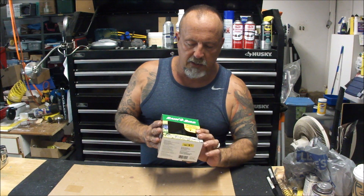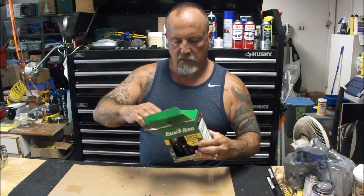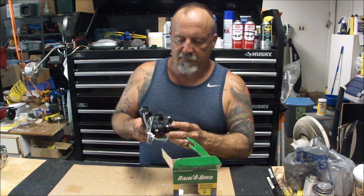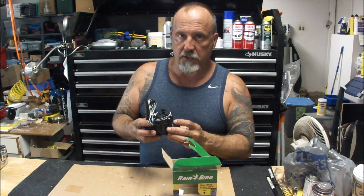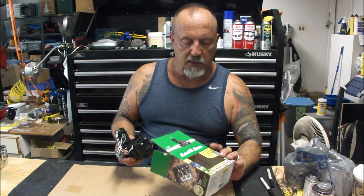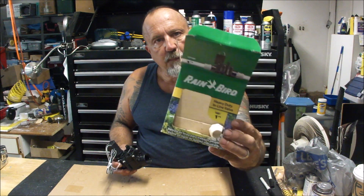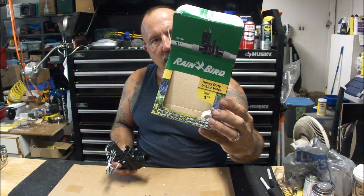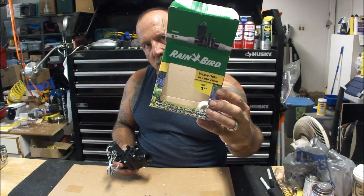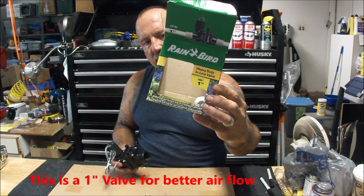Today I'm going to cover how to make a QEV valve, or a quick exhaust valve, out of one of these long sprinkler valves. There are a lot of instructions on how to do them, but they've changed a little bit, and I want to show you a slightly different way. This one is a Rain Bird 1-inch model number CP100, and I'm going to show you a couple of variations on this one that make it a little difficult to do what other instructions you might find will tell you to do.